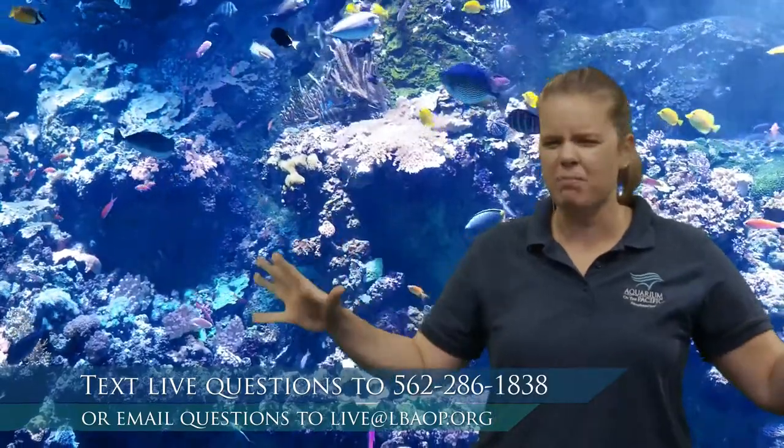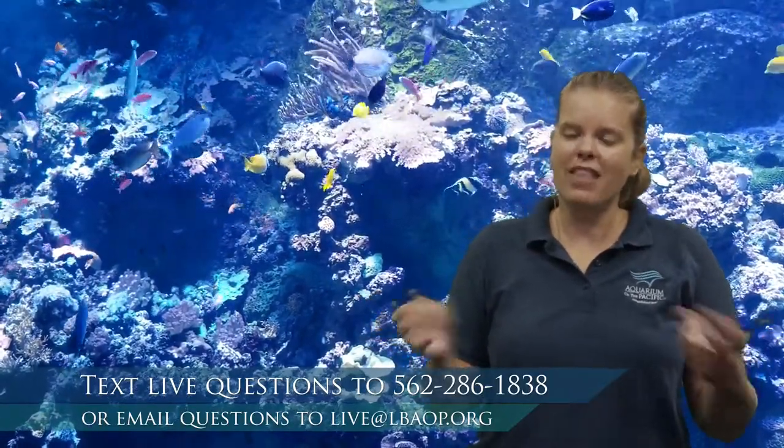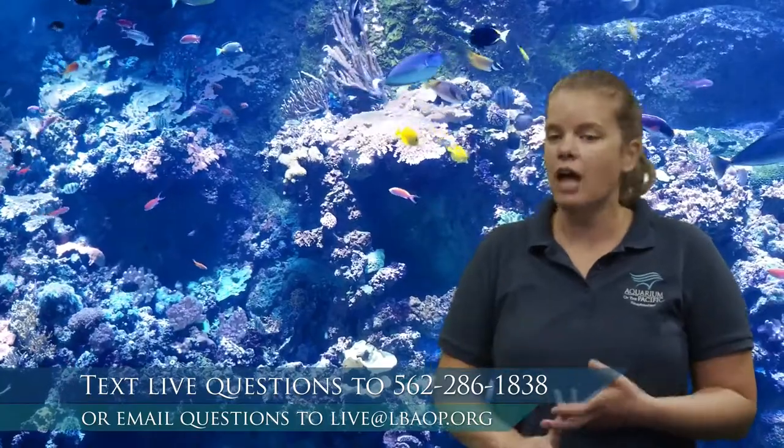Here in California, we have a lot of nutrients and plankton in our water, which is why it's not that bright blue tropical clear water. When we visit coral reefs, the water is very clear — not a ton of nutrients or plankton. That clarity is really important for the coral, and we'll talk more about that.